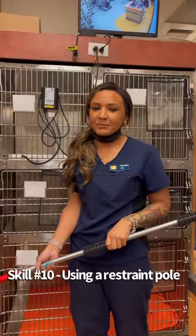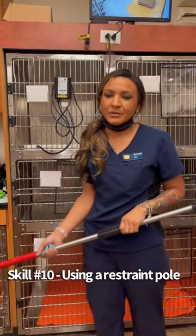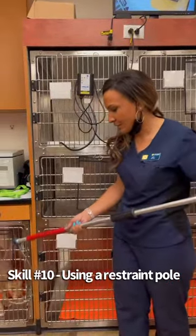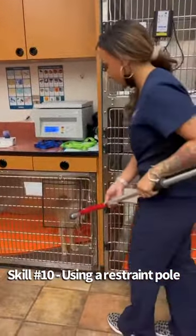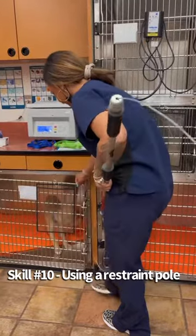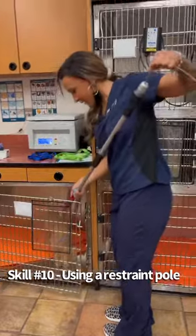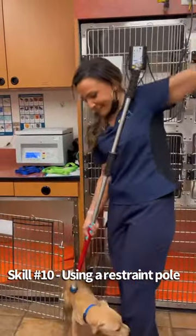Hi, my name is Caitlin Martin. My student number is 55877192. And I will be doing a part of skill number 10, which is using a restraint pole. So I have my aggressive patient in this cage here. So I'm going to open this up, slip this over his head, and then with the back, I'm going to tie it around his neck.